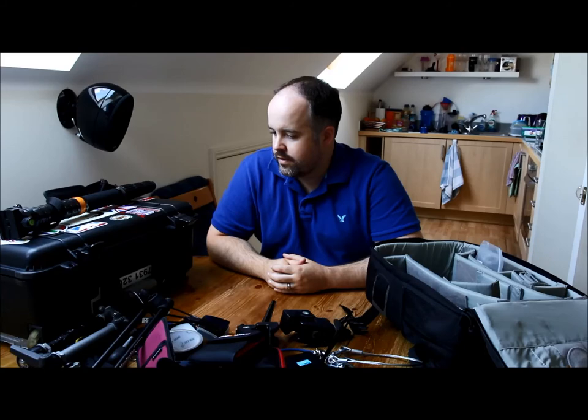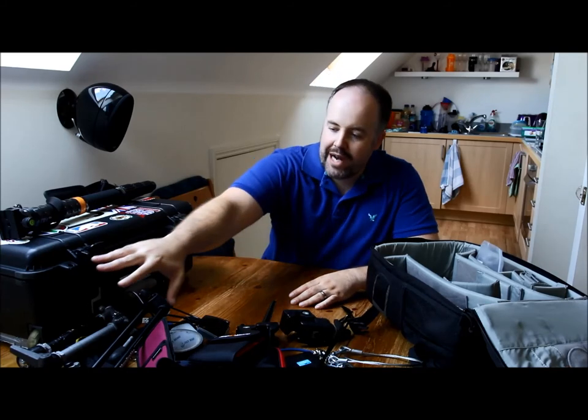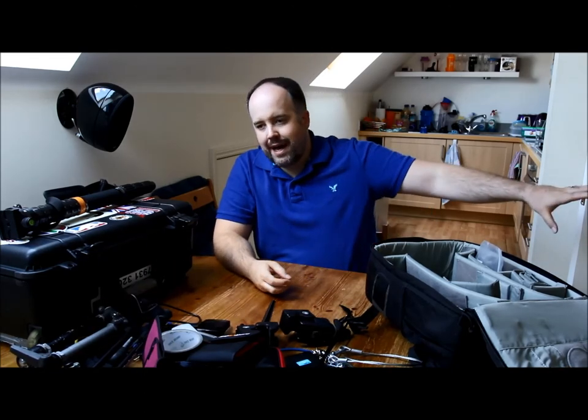So there we go — three bags worth of accessories covered. This isn't all the accessories I use though — I also have chairs, stools, trolleys, and various bits I keep in the boot of my car. At some point I'll do a video on what I keep in the boot. I also have a whole separate lighting bag with a lighting stand, another flash, umbrellas and stuff for lighting setups — I'll do a bag review for that too.